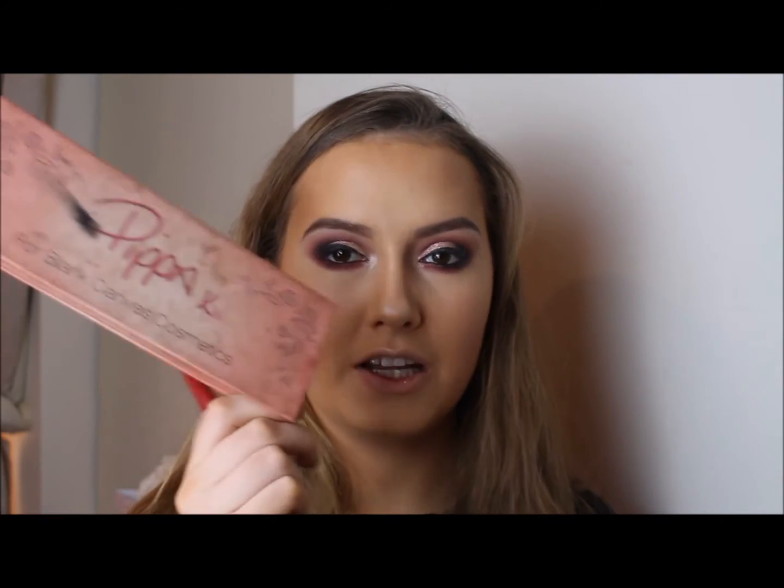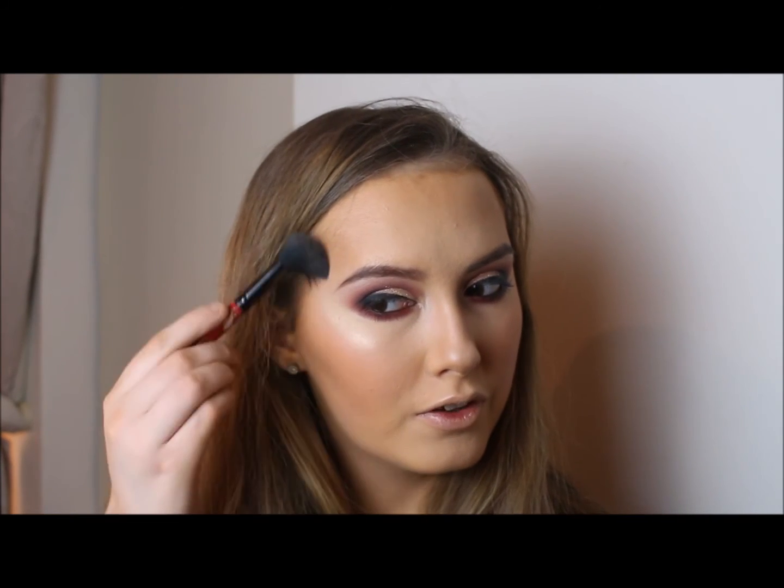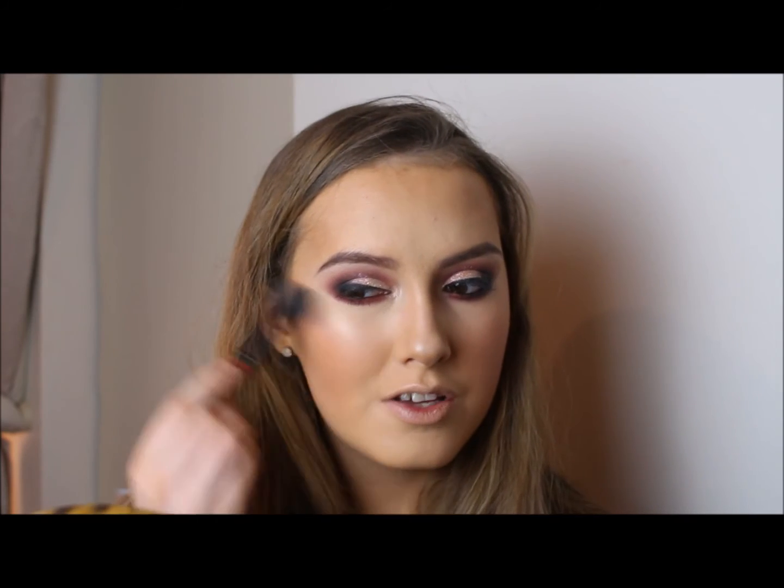I'm going to apply some blusher — one of my favourites, Pipsy by Blank Canvas Cosmetics, the Pippa palette. Then I'm highlighting my cheekbones with powder highlight, using an Anastasia Beverly Hills highlighter applied on top of the cream highlighter I already have on, so I can be seen from outer space.